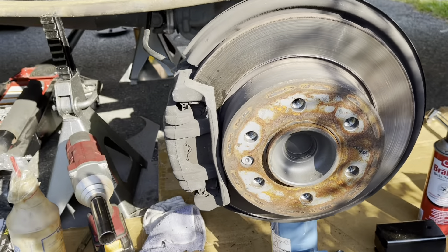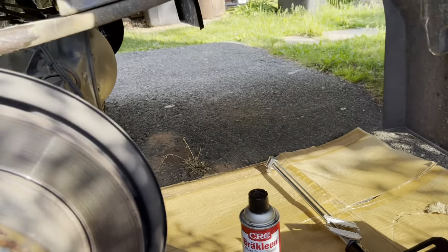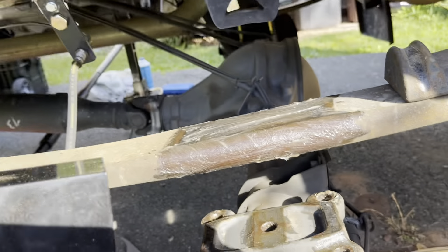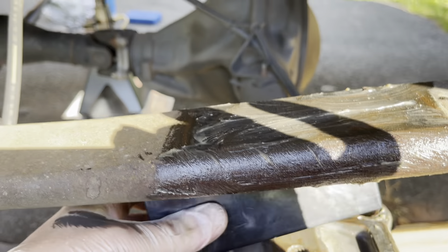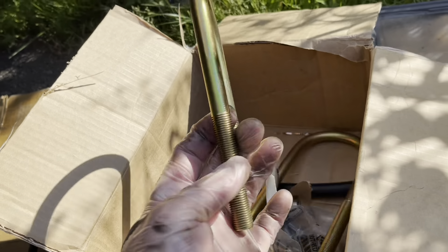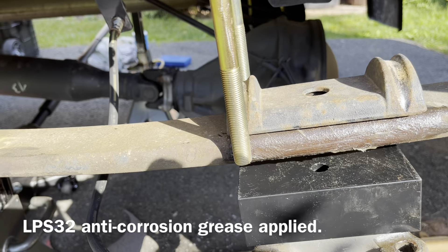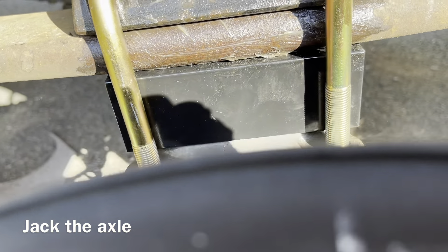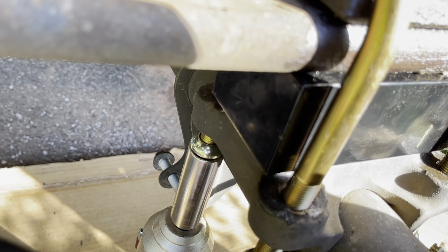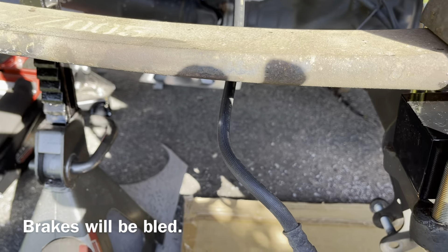I've already removed the shock — there are many videos on that. The main thing I wanted to show you here was this lift block. Here's the lift block, and it's going to go in here. I've lowered the axle from the spring, and the lift block is going to go kind of like this. My kit has some new U-bolts. Here's what I would call the shackle, and the U-bolt is going to go on top of this, down into the holes. I have the Sprinter jack here under the axle. The brake line I had to reroute underneath the leaf spring.